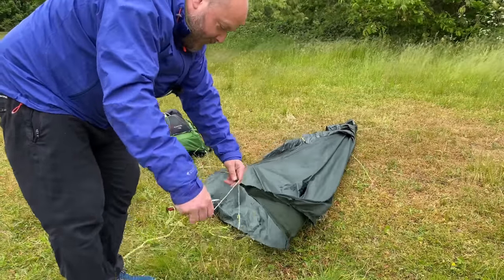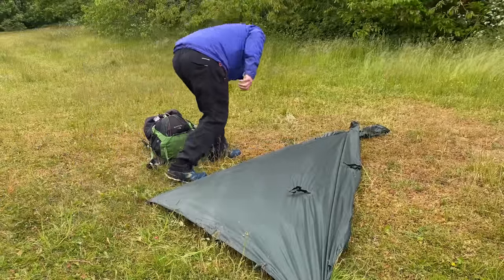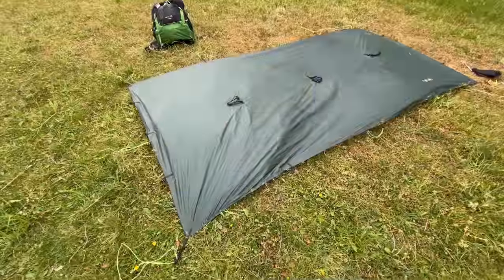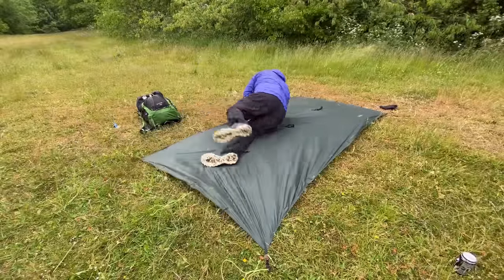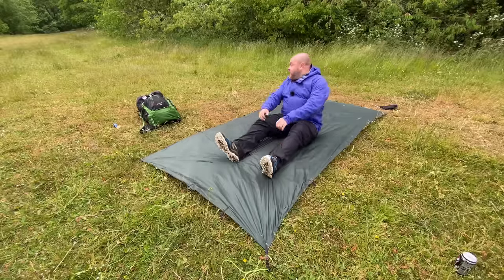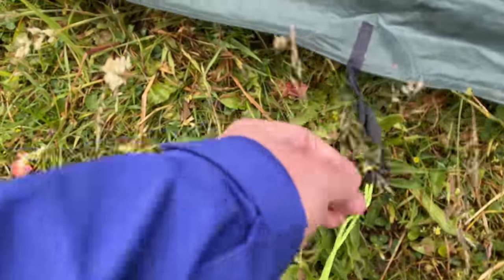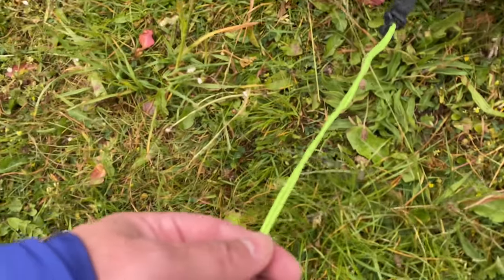Get a couple of stakes in to stop it blowing away. So although it's lightweight and packs really small, it's a pretty big tarp. Easily covers me. And at nine feet by five feet, it's a perfect bit of kit for one person. So I've added some extra little tie-out points — these line locks and a little bit of Dyneema.